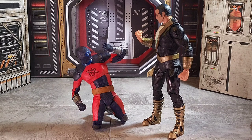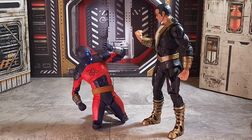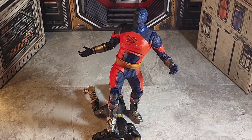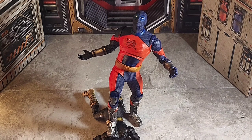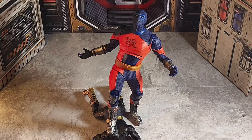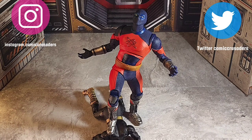Final thoughts: I kind of regret buying the seven-inch scale figure. When you think of Atom Smasher, you think of him in a bigger size, so that's why I put him in this predictive pose. As for the mega fig, I like it — I wish it was a little bigger — but I still enjoy it. I also picked up Hawkman but I don't know if I'm going to review him. Anyway, that's the review — let me know your comments or thoughts, and head over to Comic Crusaders for more fun.